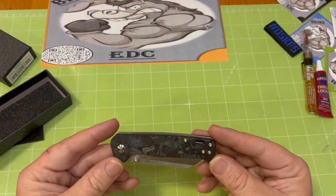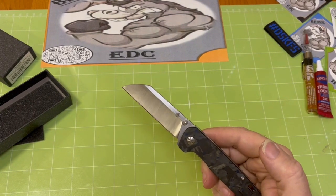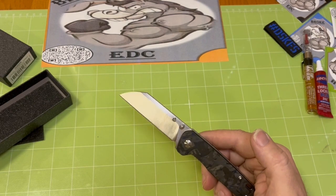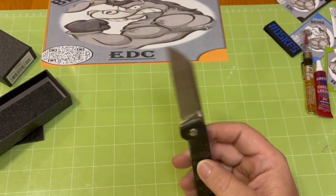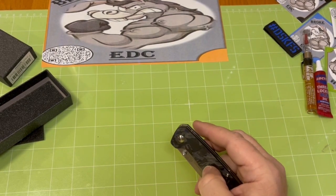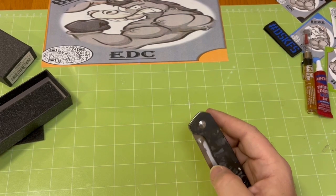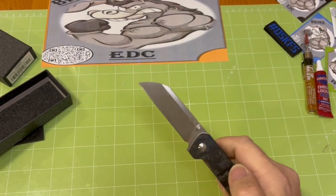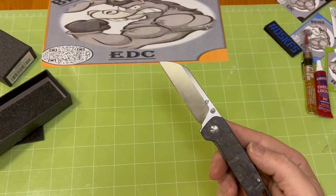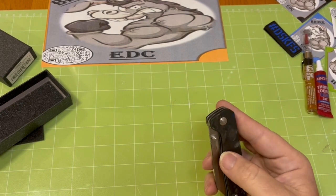Overall, it's a thumbs up. I gotta give Big Red his props — he's the one that kind of brought it up, and he was dead on. Dead nuts on that one. This is definitely a good buy. Take a look at White Mountain Knives, see if they've got them, and the promo code BROKE will catch you a little break in the cart. It's definitely one to add to your arsenal. I'm fond of it.